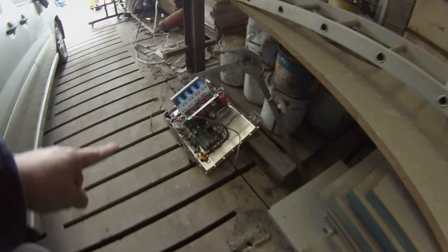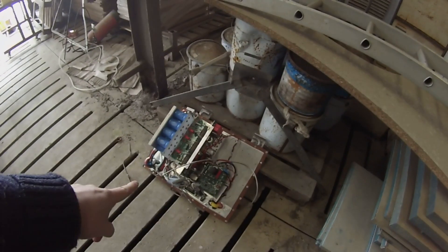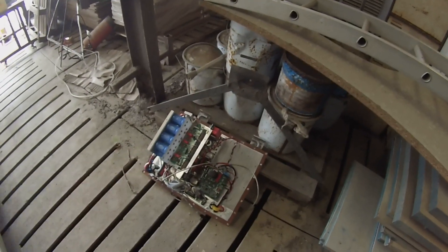Welcome back to the super turkey, our e46 track slash drift car project. When you would have last seen us with this particular vehicle, we had managed to blow the smeg out of the inverter and hadn't really done much with it after that. That inverter now lies here — it is no longer needed. Thank you for your service.